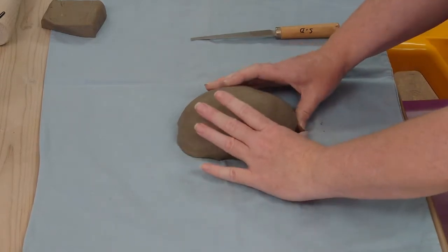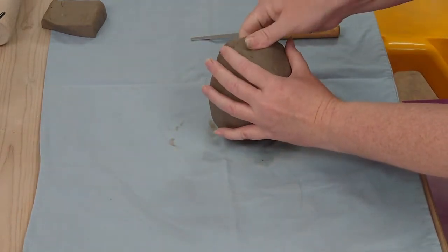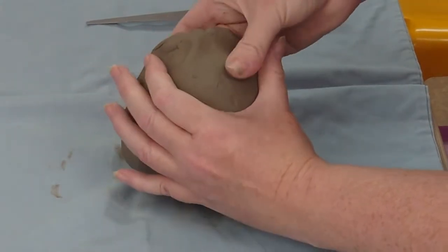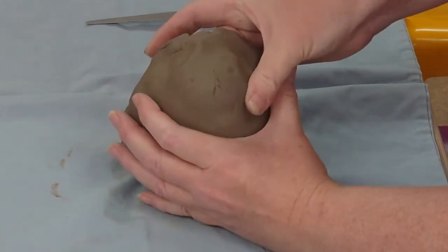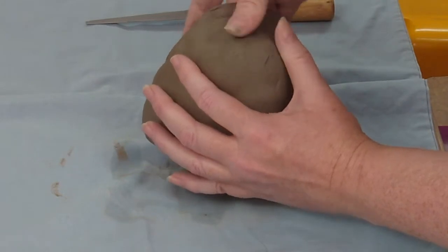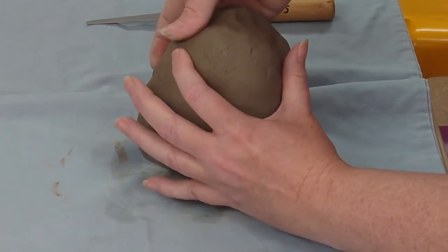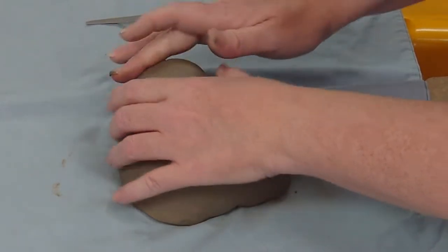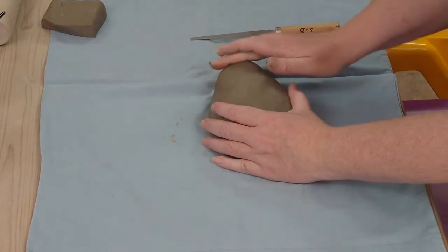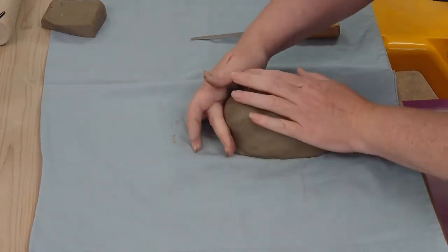Is it going to have a pointy chin? A square chin? A rounded chin? What kind of expression? I'm going to push this in a little bit to get a chin and then press out. This is why it's nice to have some clay to work with — I can press this out and know I've got enough clay there to do that without it breaking. The surface will crack a bit but I can just smooth that over and then make it the shape that I want.